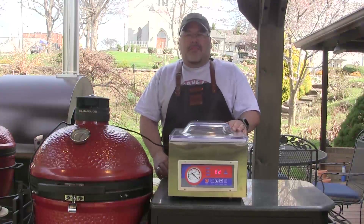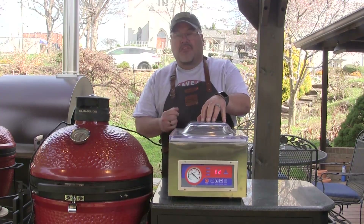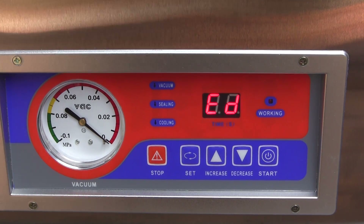Hey guys, I'm John Setzler, welcome back to Man Cave Meals. Today we're going to have a look at this $350 chamber sealer I picked up on eBay. I've been wanting a chamber sealer for quite some time but couldn't justify the cost — the VacMaster 210 that I like so well is $900 give or take, and somebody introduced me to these cheap Chinese chamber sealers on eBay. I got this one for $350 and it's specked out almost identical to a VacMaster 210.